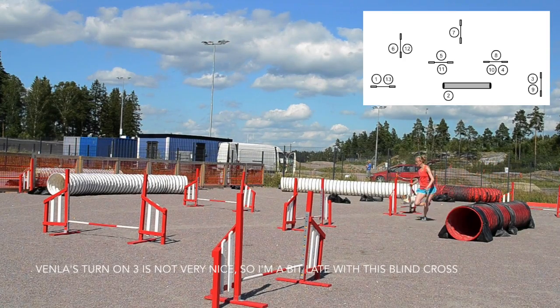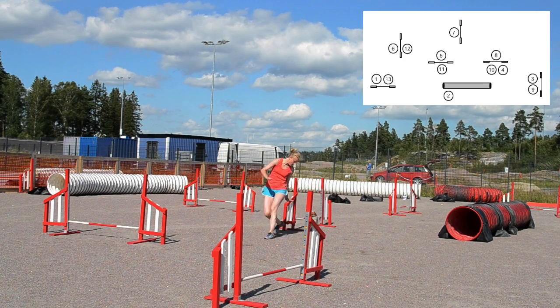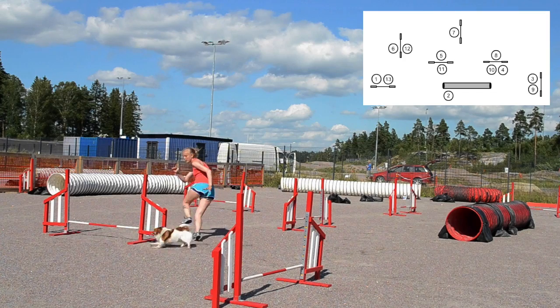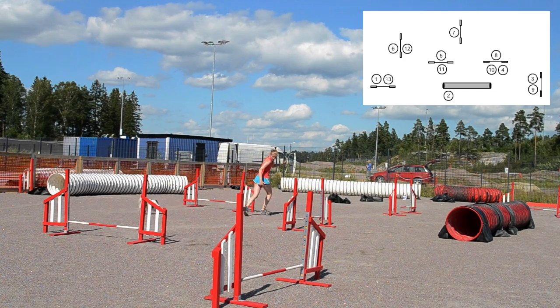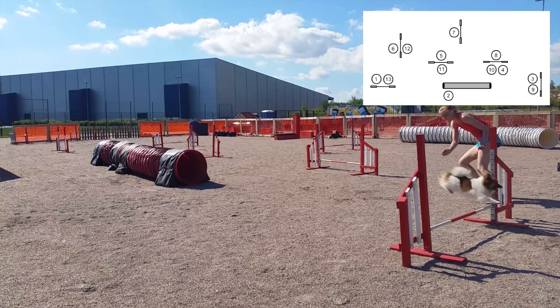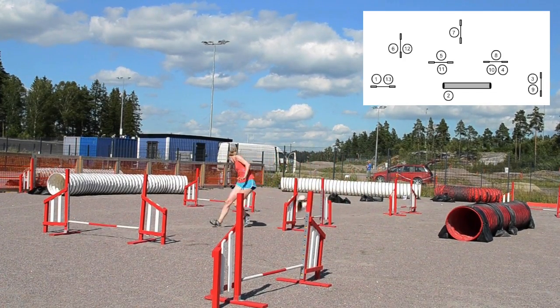If you are collected nicely, you don't have to worry about obstacle four. Just try to make your blind cross. Try to leave as early as possible from obstacle six so that you have time to change sides between seven and eight. The same applies also for obstacle nine — the earlier you leave, the more time you will have with your blind crosses.